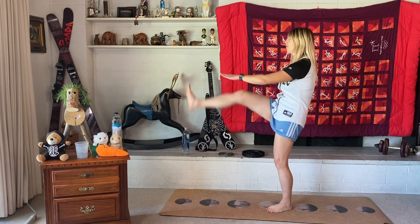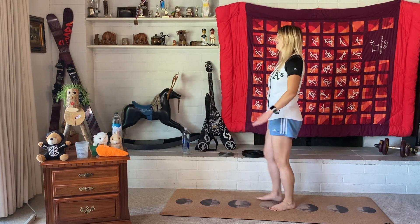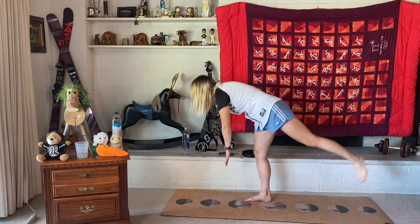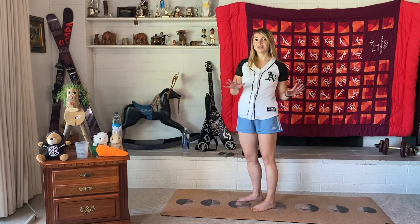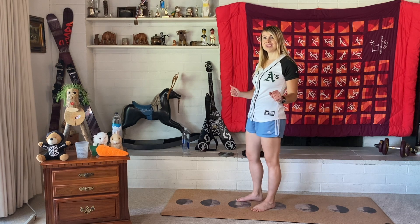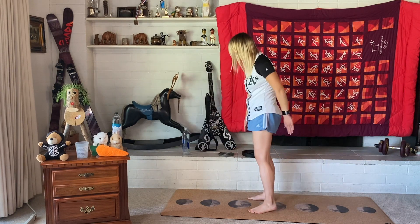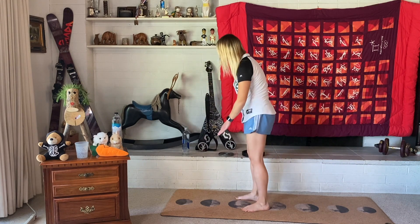Now we're going to do some flower pickers. We're going to lift one foot and reach down with the opposite hand, then alternate to the other side. It might be a little tricky with balance at first if you're new to the exercise, but it usually becomes easier as time goes on. Let's do this for time — 1, 2, 3, 4, 5, really reaching down, 6, 7, 8, 9, 10. Nice job!